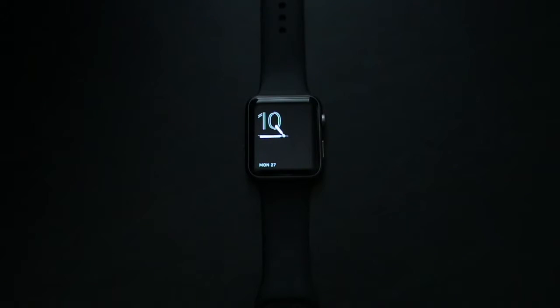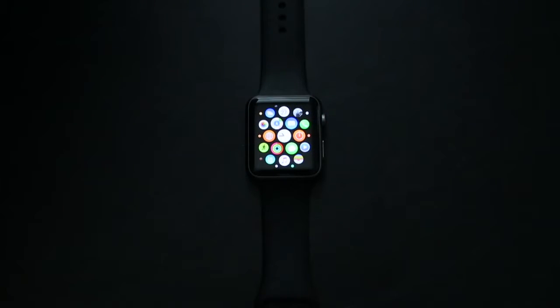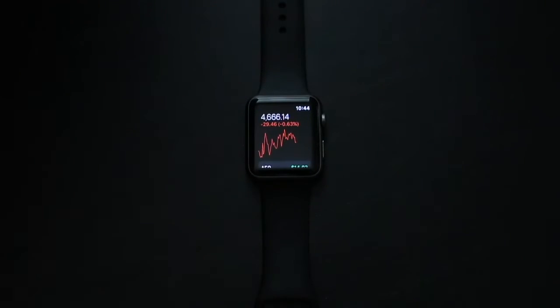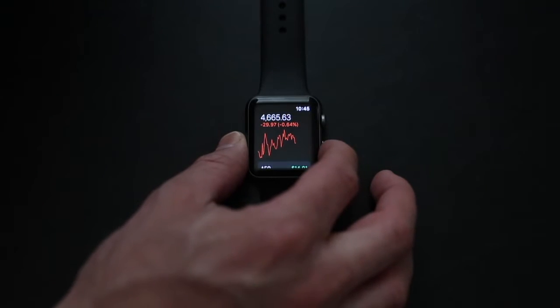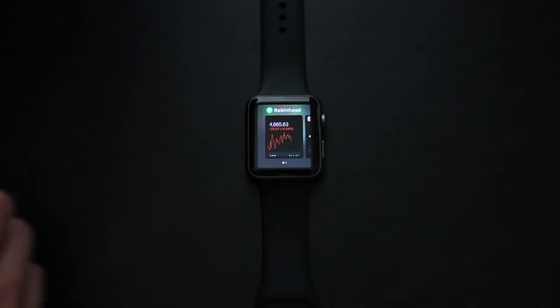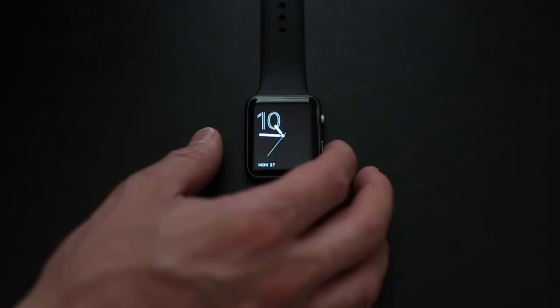Now when you get to the watch, the first thing you do is click that top right button, which is going to bring up your apps on your watch. Then you're going to scroll down and find the Robinhood app. Once you find it, click the bottom right-hand button and the Robinhood app is going to pop up, and you're going to select 'Keep in Dock.' The reason you do that is because once you hit the bottom right button again, it's always going to be right there as the first thing that pops up.